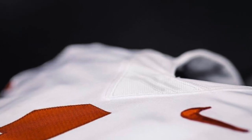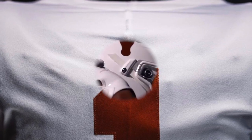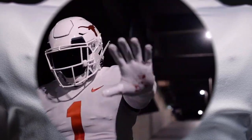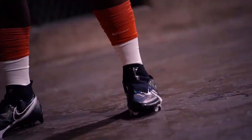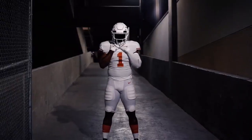The jerseys are basically the same, which is kind of cool if you think about it, because how many teams can look at their uniforms from 50 years ago and say nothing much has changed? Not too many teams can claim that, especially in college football where uniforms are changing year in and year out.